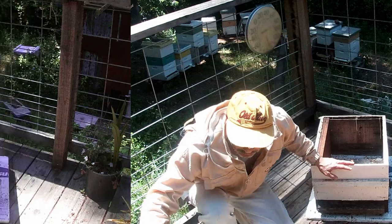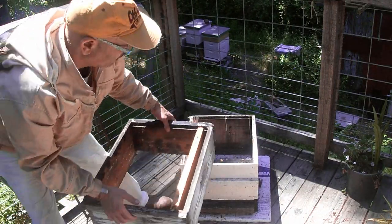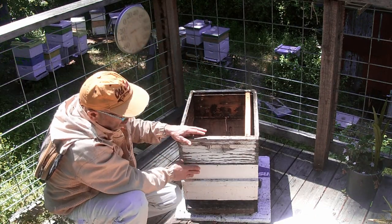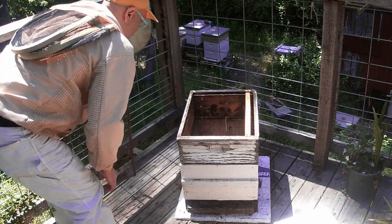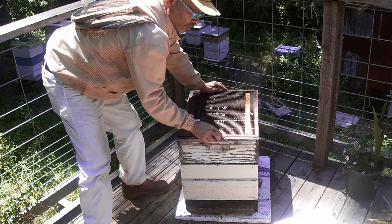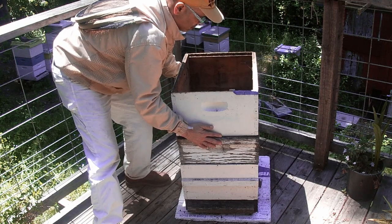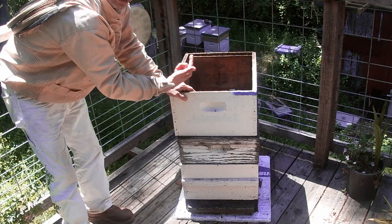I use the deep and medium — that's how I start. When the honey flow season comes in, you can use the deep or medium. Now we're ready for honey flow. Clean your excluder so the honey can come up.